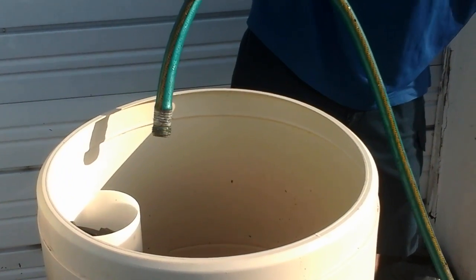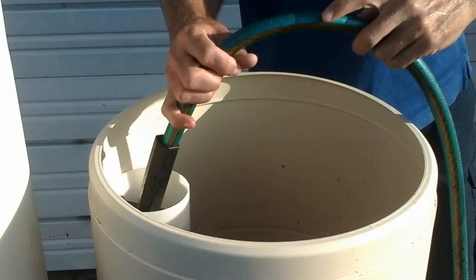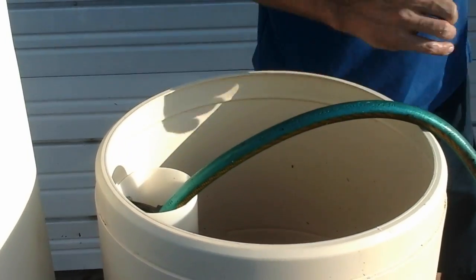As you turn the water on, shove the hose down the center brine well and watch for all the air bubbles to be taken out of the hose.